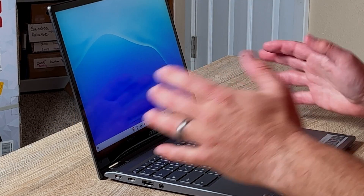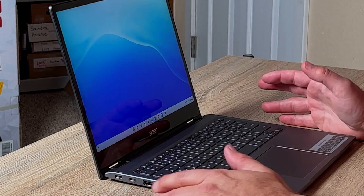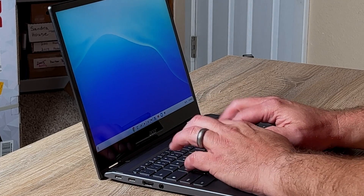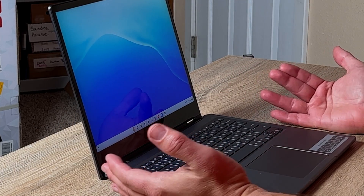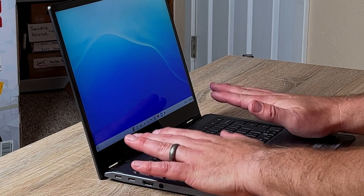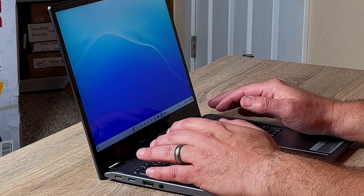The keyboard and trackpad are also great on this computer. The keyboard has just a tiny bit of flex, but you don't even notice it when you're using it. The keys are very responsive, the spacing is good, and it's actually really pleasant to work on even for several hours of typing. The trackpad is also nice — the size is perfect, there's plenty of space to rest my palms, and it's very responsive as well. I've had a little bit of issues with some multi-touch gestures, but other than that it's worked very well.